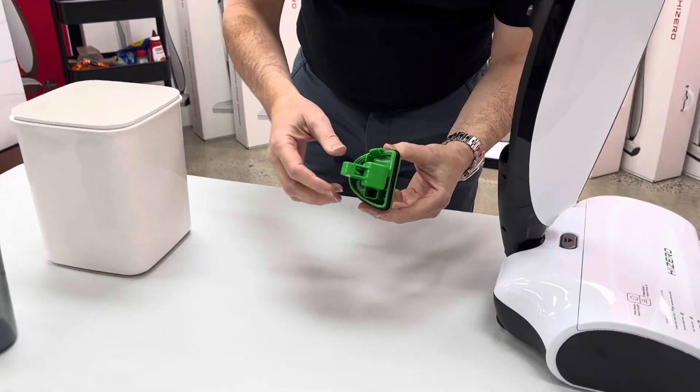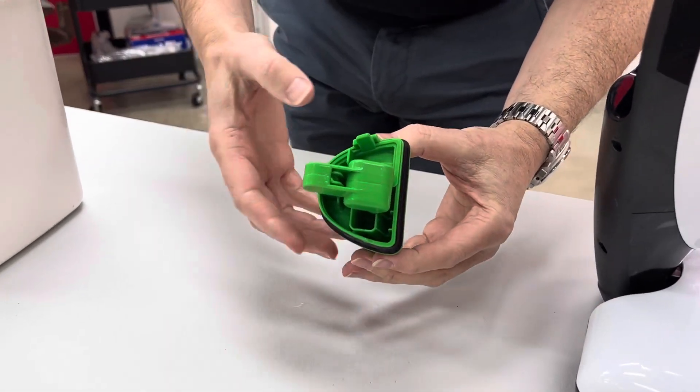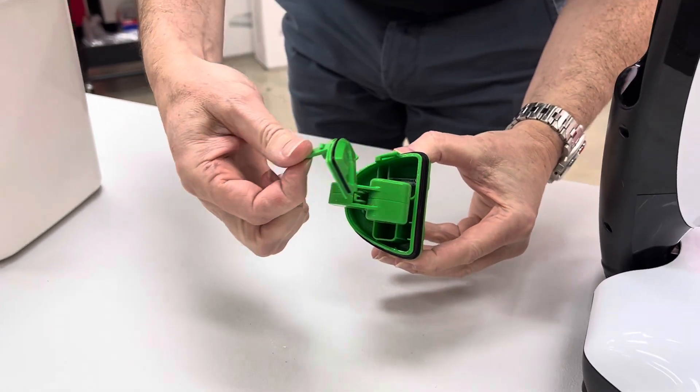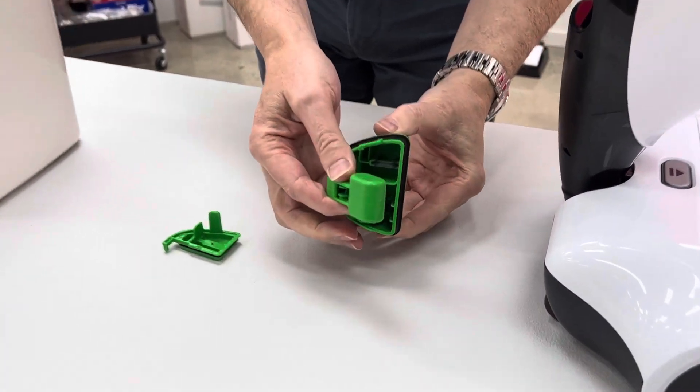Now the important part you need to check here is the internal filter. There is a filter built into the lid, so push this little lever away from you and it pops open the lid and shows you the internal filter.